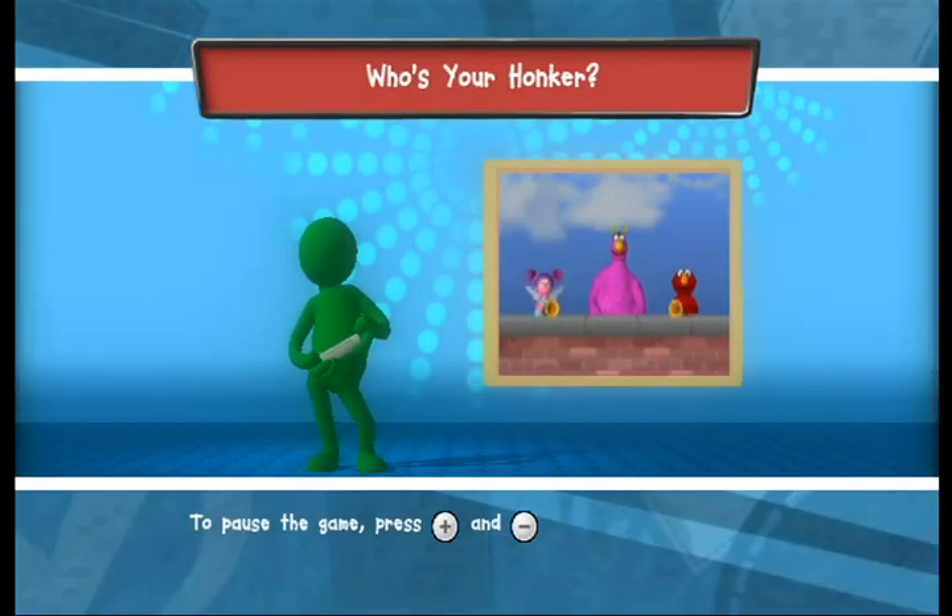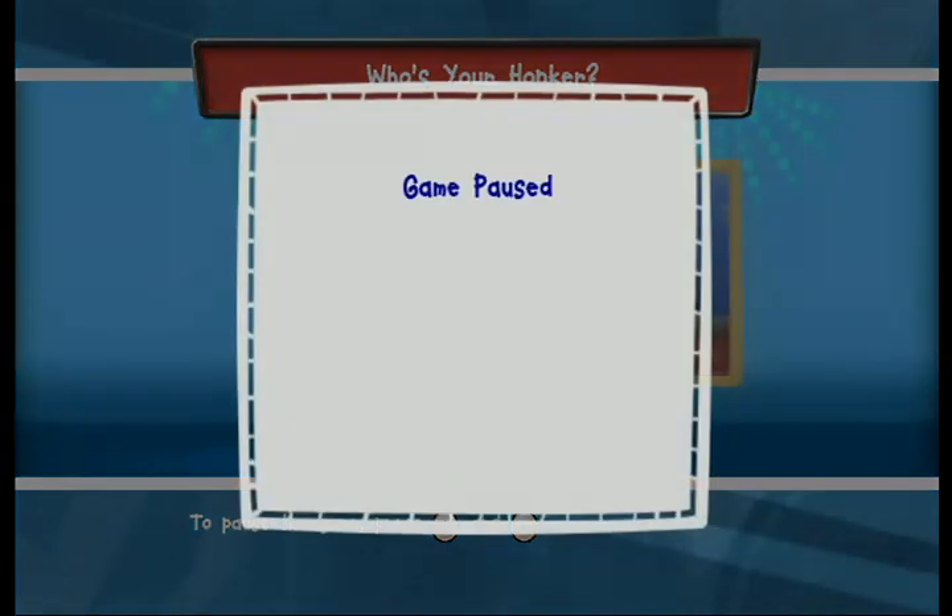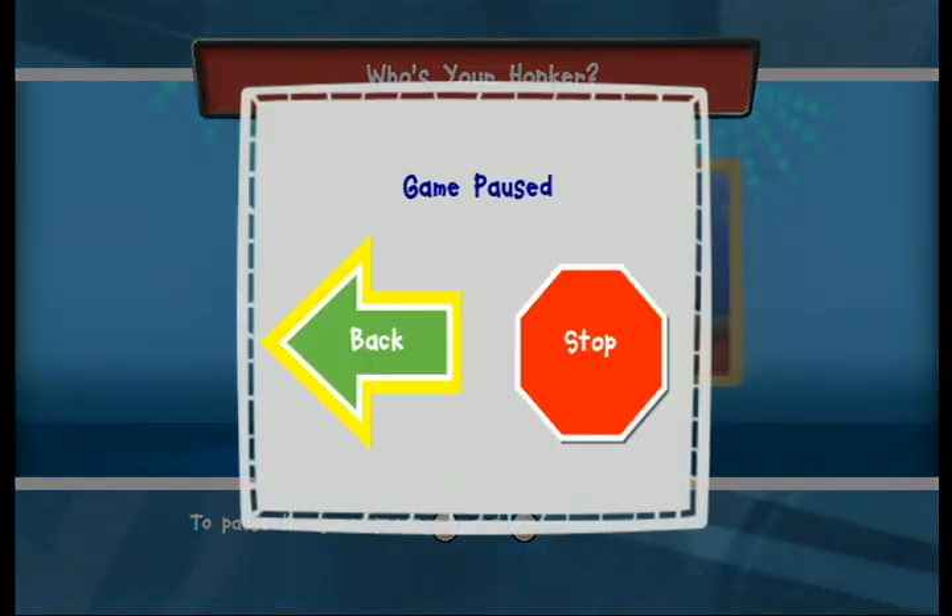To move a honker, tilt your Wii Remote to decide where to send it. To leave this game, choose the red octagon. To go back, choose the green option.